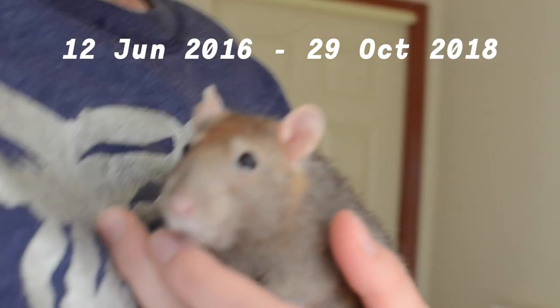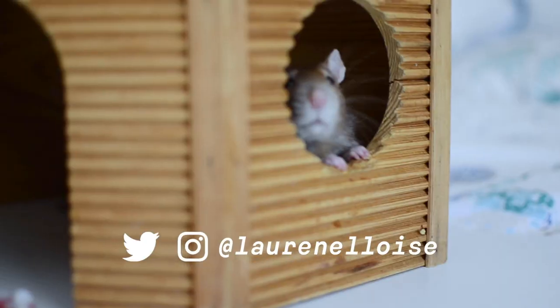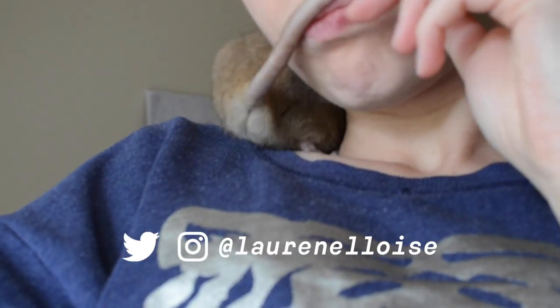This end screen is dedicated to Clove. I miss you so much, babe. If you want to know why I don't have rats anymore, you can click this card. I miss you so much.